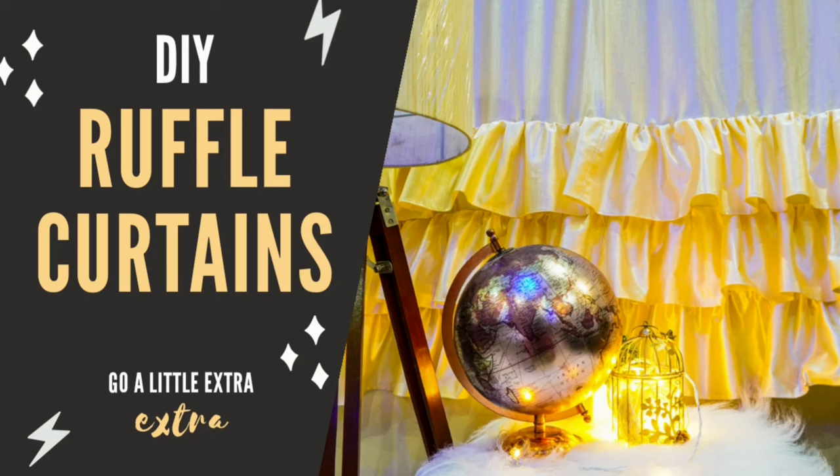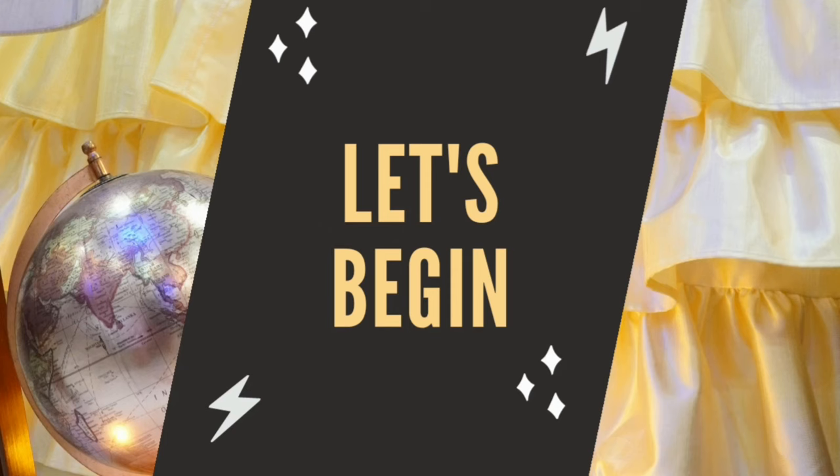Hi guys! In today's video, we will make these trendy ruffle curtains. So let's start!